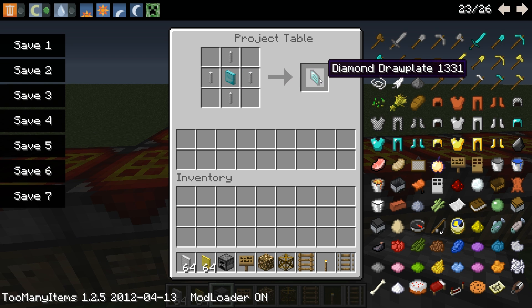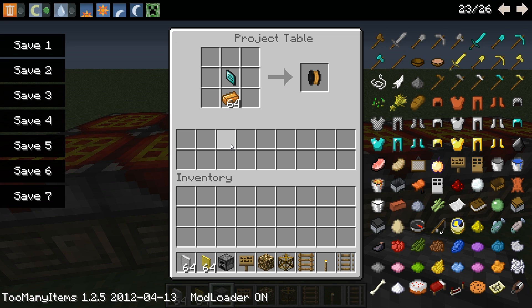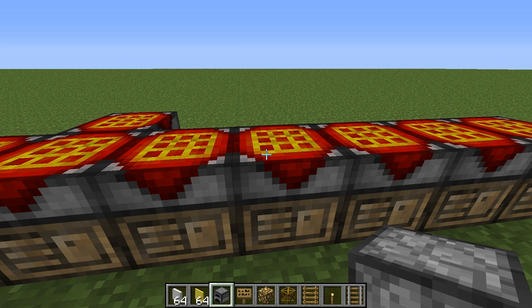The draw plate is a tool, similar to the handsaw, where you use it on the crafting table and it has multiple uses. You're going to use your diamond draw plate on copper ingots. That will give you fine copper wire. This diamond draw plate has more than one use.